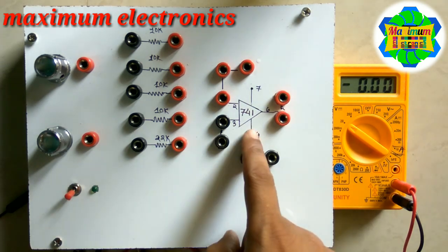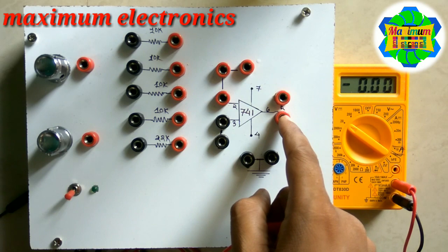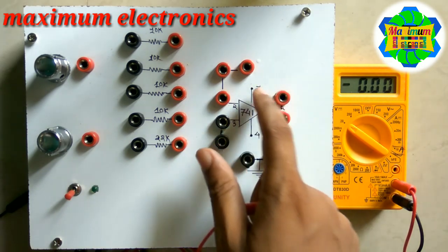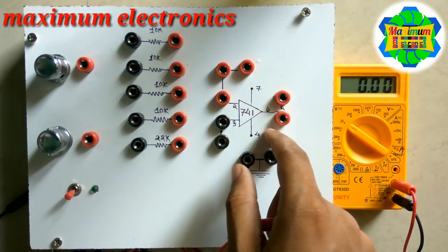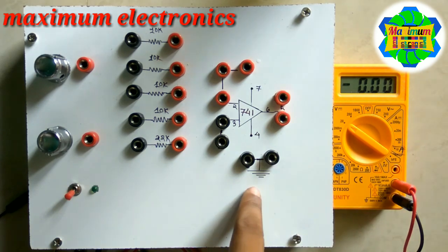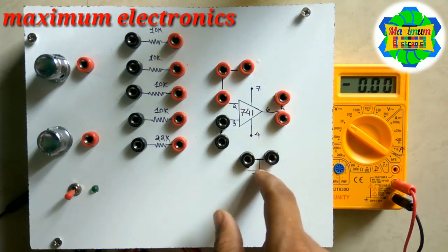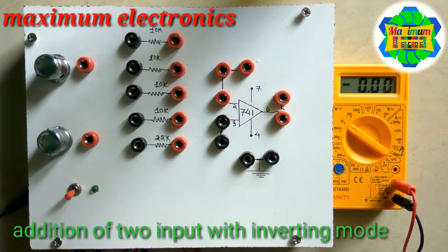The 741 IC consists of a single comparator. Pin 2 and pin 3 are the inputs and pin 6 is the output. Pin 7 is connected to positive 12 volts, pin 4 is connected to negative 12 volts, and pin 3 is grounded. Now let us see the adder circuit.